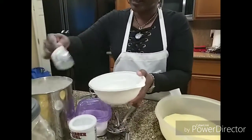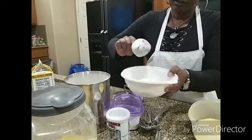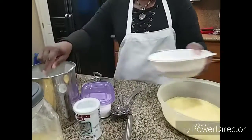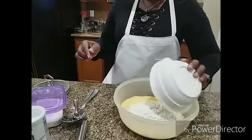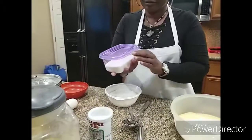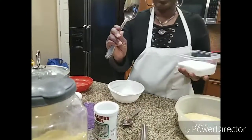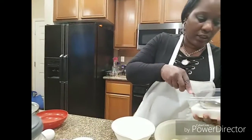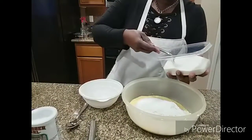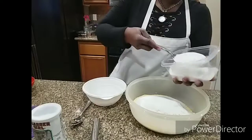We are doing flour this time — that is one, two, and a half. We are going to drop that off in there. Now we are going to go to the sugar. I have this large size spoon and I am going to do one, two, three.